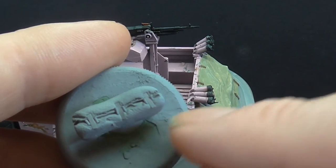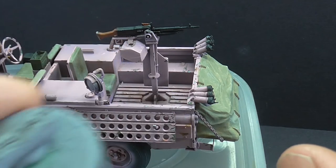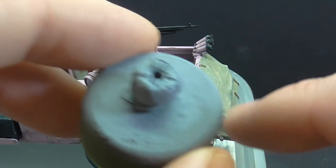The two-inch mortar sits in a webbing carrying case, and I put a bit of plastic card there to try and look like straps.